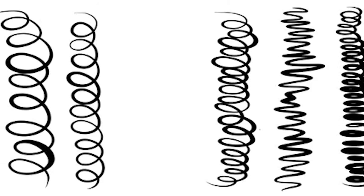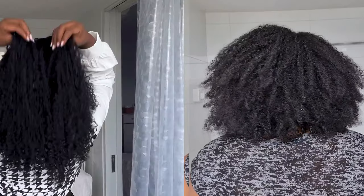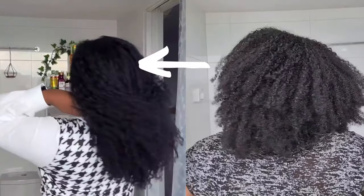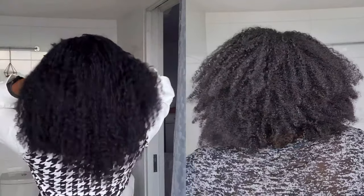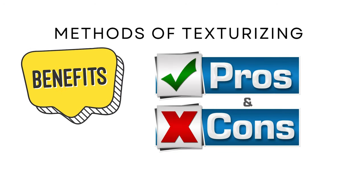Texturizing in this context means altering your natural texture into another texture within the curly texture range. For example, if your hair is more like this type and you alter it to look more like this type of hair, that would be considered texturizing. We'll talk about the different methods, the benefits, pros and cons, and from there you can decide which route you want to take.